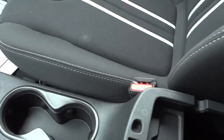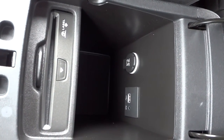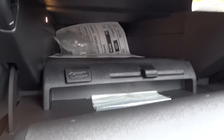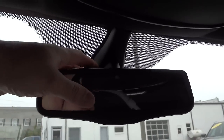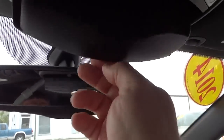Here's your center console — it lifts up and inside you have your CD player, which is now an option, along with your USB port, power supply, and auxiliary input all inside here. The glove compartment is pretty good size and goes all the way back. You do have an auto-dim rearview mirror, and the speaker and microphone for your Bluetooth system are up here. There's a place to put your sunglasses that's rubberized instead of foam, and tap lights up here. The visors have lights and mirrors.